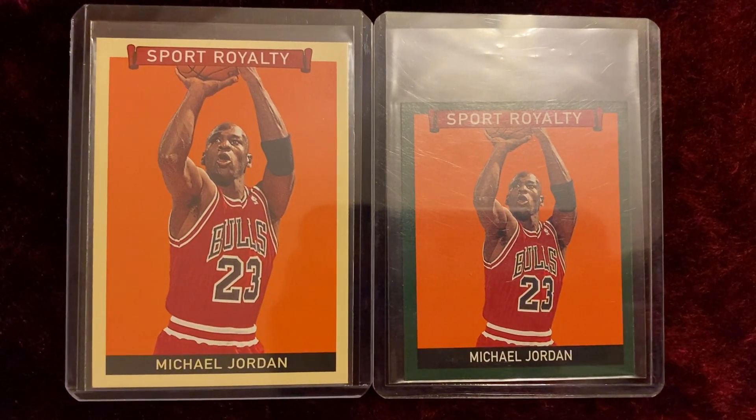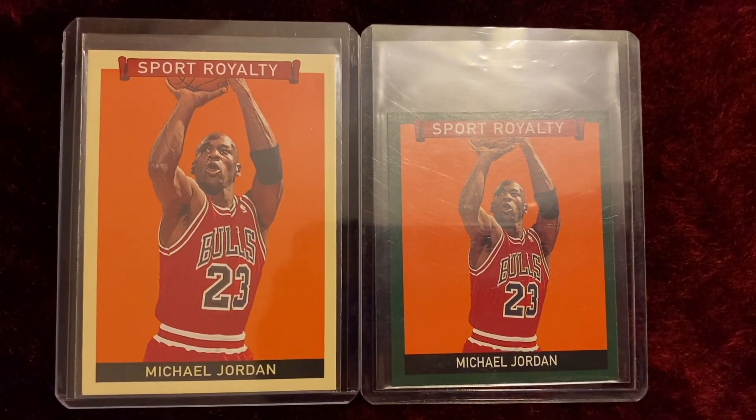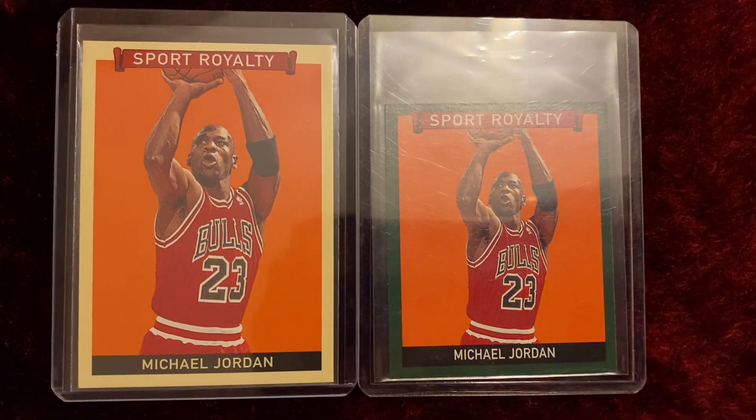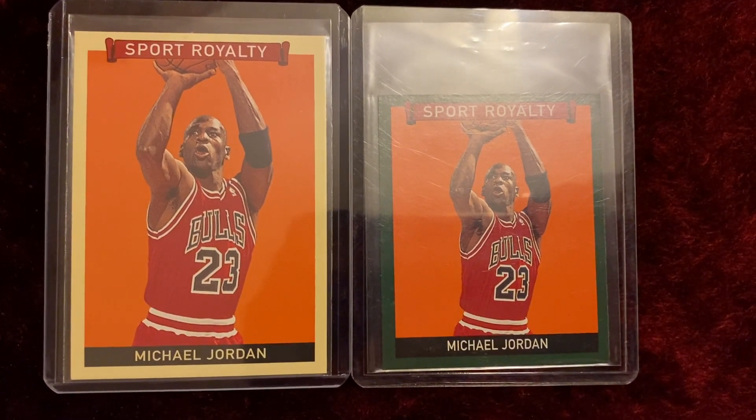Hey YouTube, welcome to my Jordan's channel. This particular short video features the 2009 Upper Deck Sport Royalty card number 260, featuring none other than Michael Jordan, the GOAT himself.